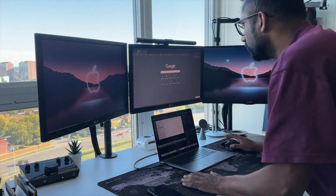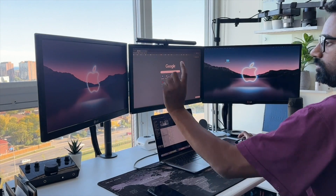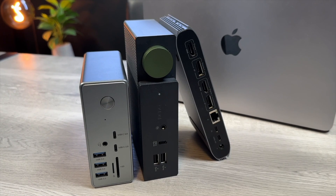Every video I've made on dual display docking stations for MacBooks has taken off, so it's no secret that people are looking to hook up multiple monitors to their MacBook. Because I've made so many of these videos over the past three years, I figured I'd make this one updated video going through all of my favorite docks in 2024 that I would still recommend for running multiple monitors from one cable. I'll go through pros and cons and include links to great prices. Let's get started.